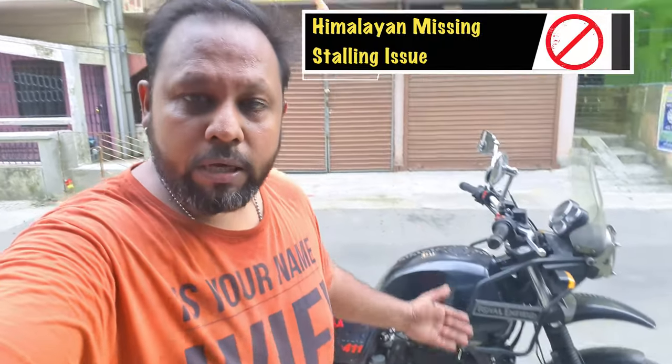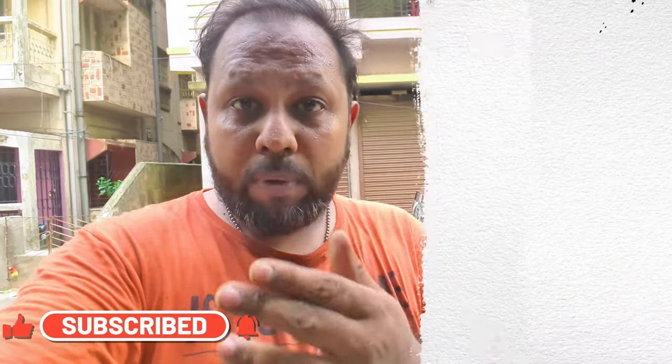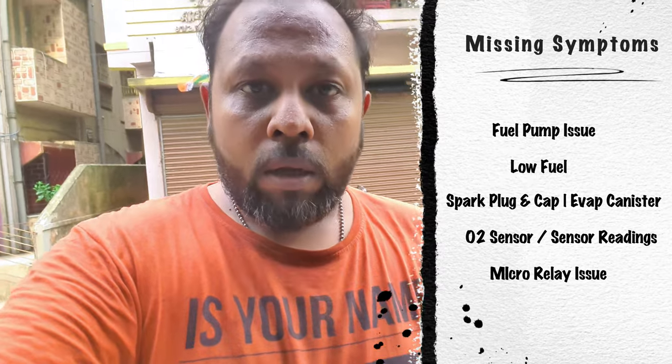Hey, welcome back to my channel. Today we have seen a missing problem in the Himalayan. My brother is not aware of it, but there are certain things that we look for. We have seen the fuel pump, whether there is a fuel pump or not. If there is a fuel pump, it is missing. The problem is that the oxygen sensor is missing.